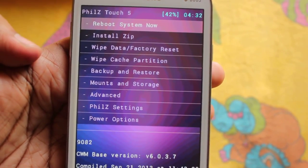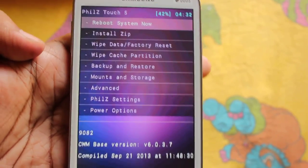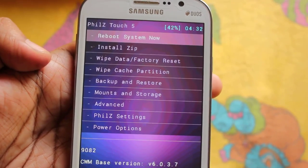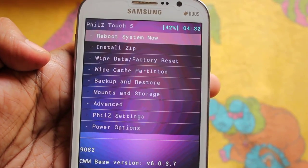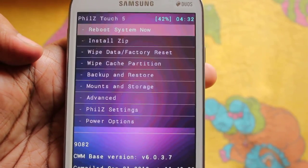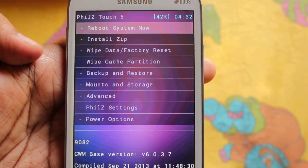So guys, this is the easiest way to install Philz Touch Recovery. Every single zip which you want to install from CWM will work just fine with this recovery — even much better than CWM. Thank you guys for checking this out. Take care.